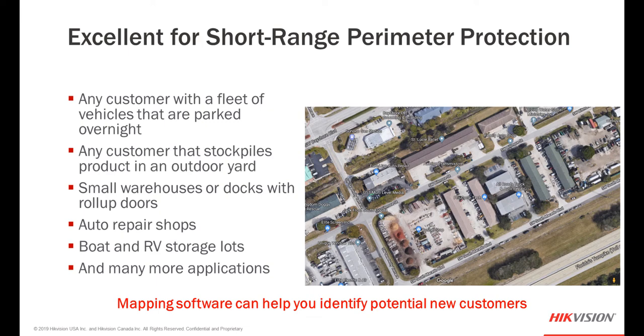Putting all the specifications aside, let's focus on real-world applications where you have a chance to sell this camera as a solution. Some areas to look at: any customer with a fleet of vehicles parked overnight — an air conditioning repair company, home warranty service company, or anyone in the trades. Also customers that stockpile product in an outdoor yard, small warehouses or docks with roll-up doors, auto repair shops where customer vehicles are left outside at night, and boat and RV storage lots. There are many, many more.